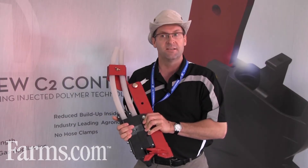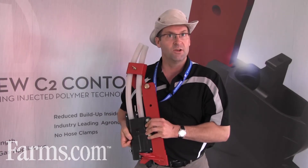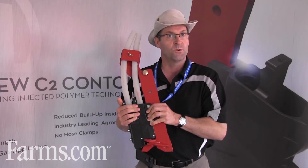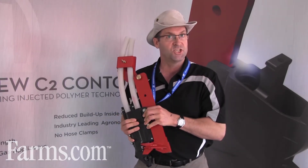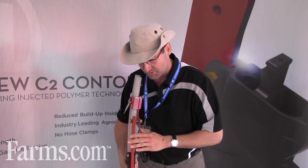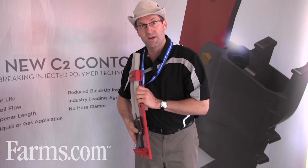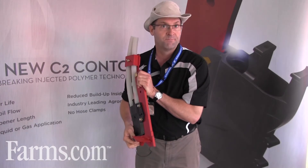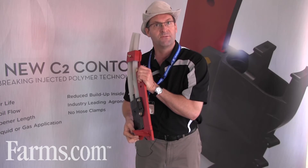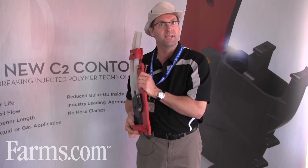One key design observation is that these boots — whether cast or injected polymer — basically run in the shadow of the steel cutting surface. As the opener moves through the soil, the soil flows up and over the shovel and around it, so the boot really rides in the shadow of the steel that's cutting the seedbed. There isn't a whole lot of wear on these.